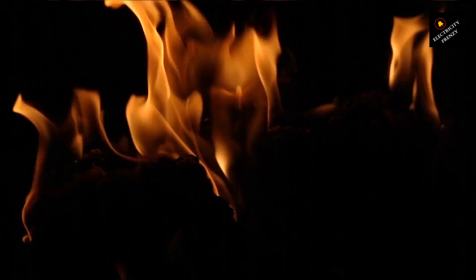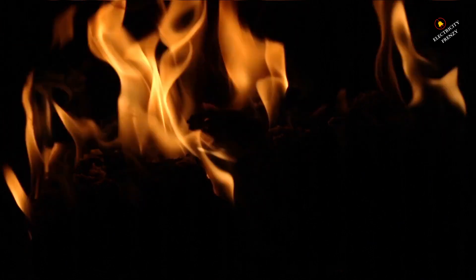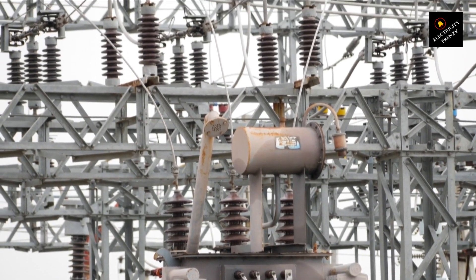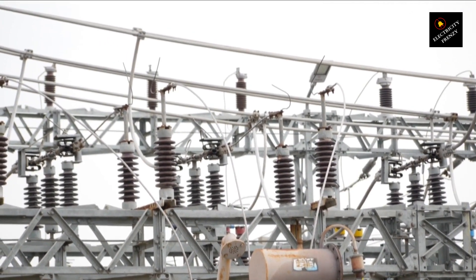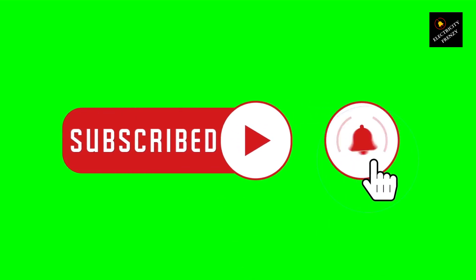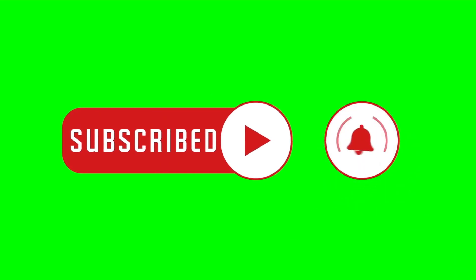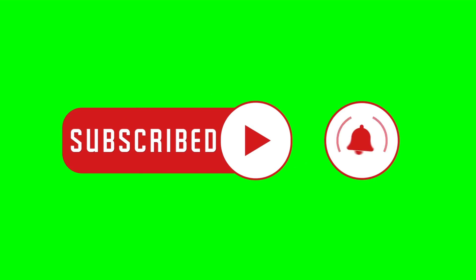This will allow the motor to operate safely and efficiently at the appropriate voltage. In summary, a 220 volts fan motor cannot run on 110 volts because it's designed to operate at a higher voltage. To use a 220 volts motor in the United States, you'll need to use a step-up transformer to increase the voltage to the appropriate level. It is crucial to always use the correct voltage and power supply for your motor to ensure safe and reliable operation. If you are unsure about the voltage and power requirements for your motor, consult the manufacturer's specifications or a qualified electrician to ensure safe and proper operation.